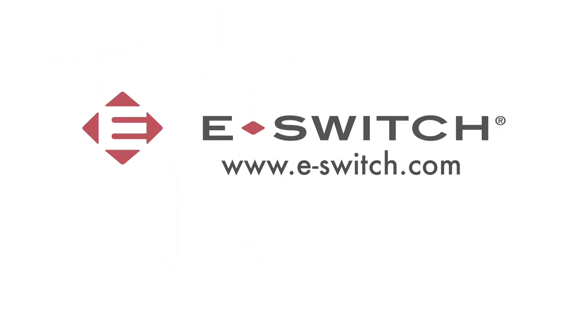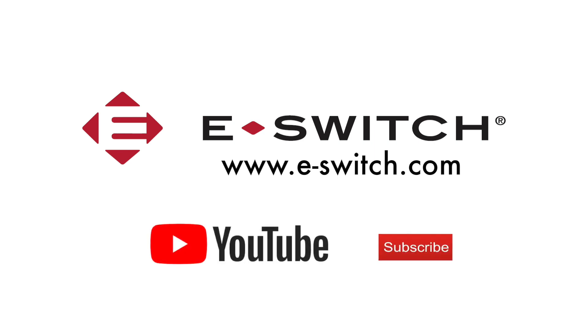If you'd like more information on this panel mounted tack switch or any of our other switch products, please refer to our website at e-switch.com. Thanks for watching and make sure you like and subscribe to our channel so we can get all of our future new product updates.